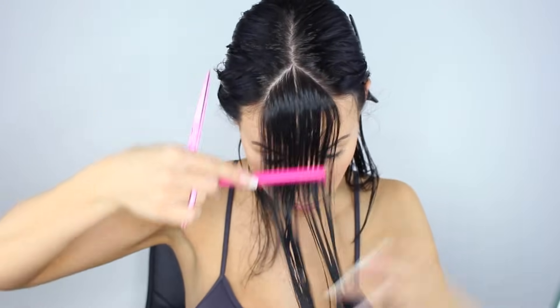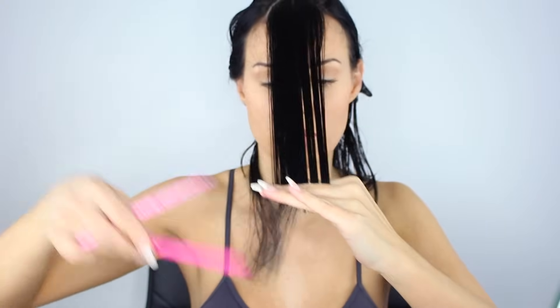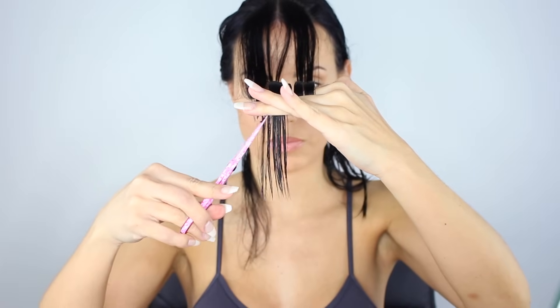Notice how I'm bringing the hair up — my fingers are firmly holding the hair where they last stopped when I dragged them down, so the tension and control is still there. I basically tighten my fingers so that the hair doesn't move and then bring it up to a point where I can actually see what I'm doing. If you're going to be doing that, make sure you're holding the hair firmly between the two fingers.